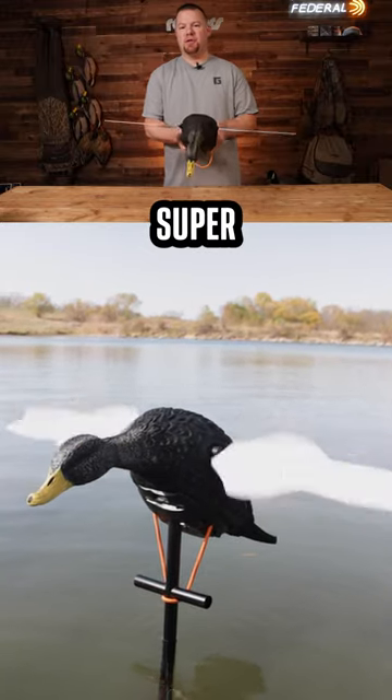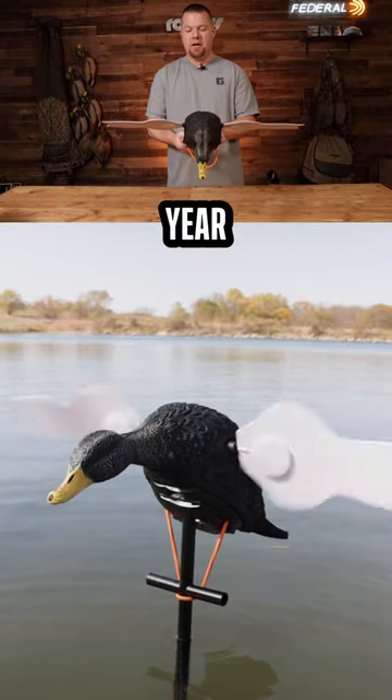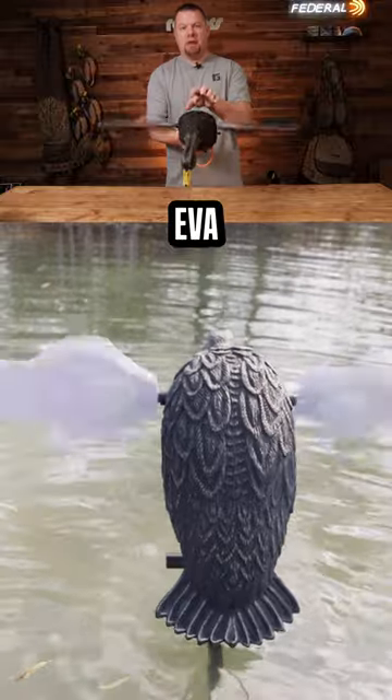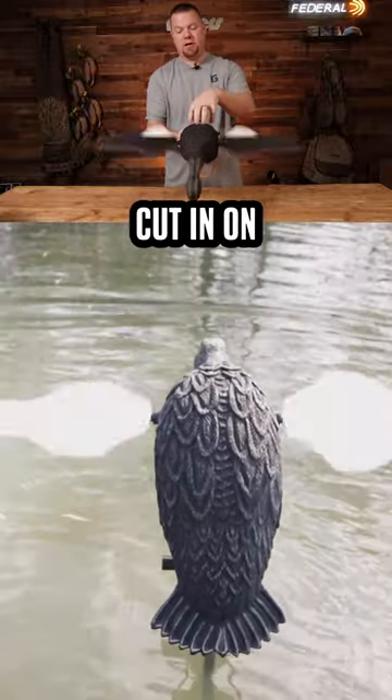All right, Patrick here at Rogers Sporting Goods. Super excited to bring an exclusive from Lucky Duck this year: the Black Duck HD spinning wing decoy. Made of the EVA that we're used to — super durable mold — with high detailing cut in on the feathers.